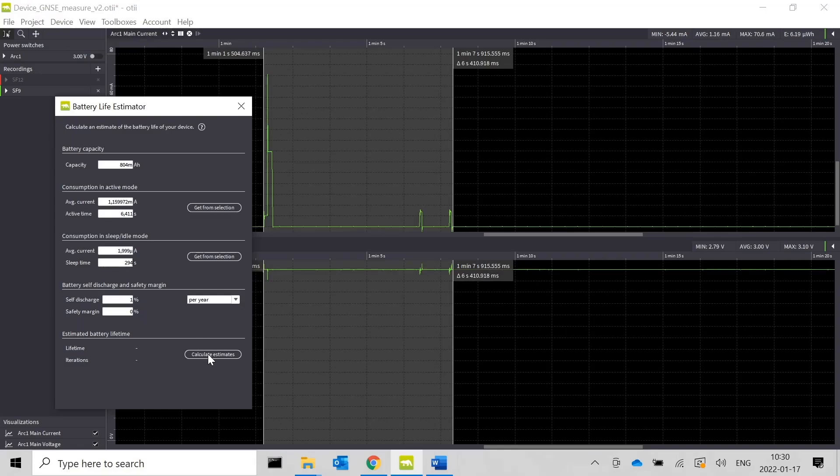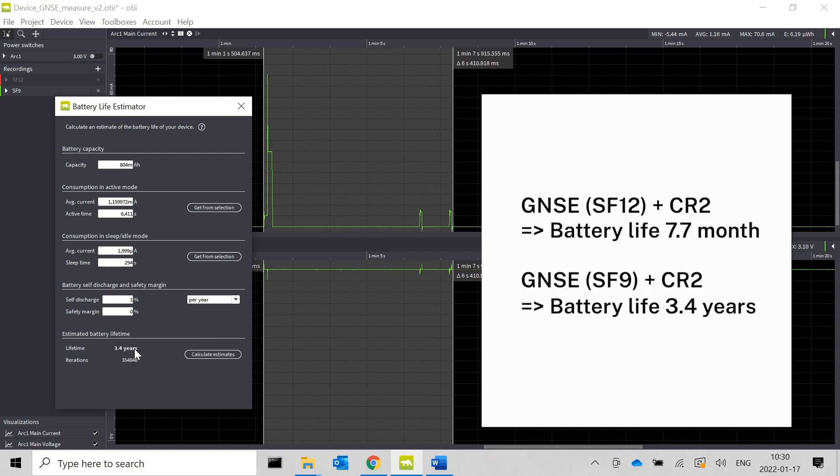In spreading factor 9, instead of 7.7 months I would get 3.4 years.